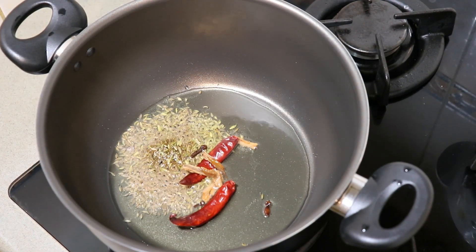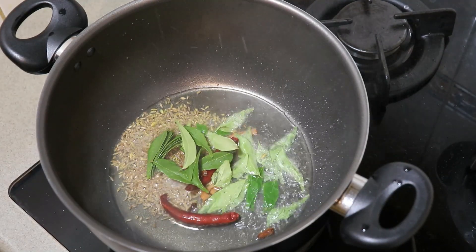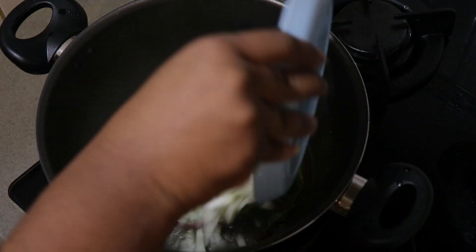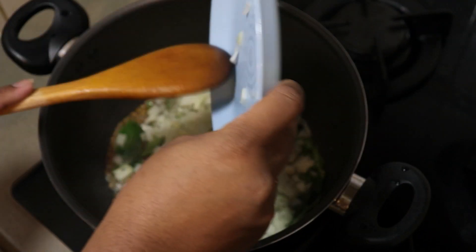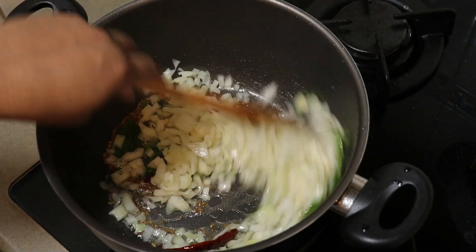We will put it in the pan. We have to cook the pan. We will cook the pan. We will cook it in a pan. Now we will cook the pan.